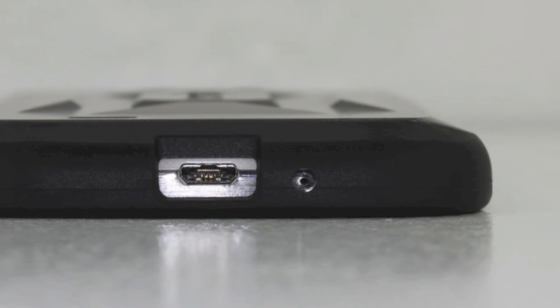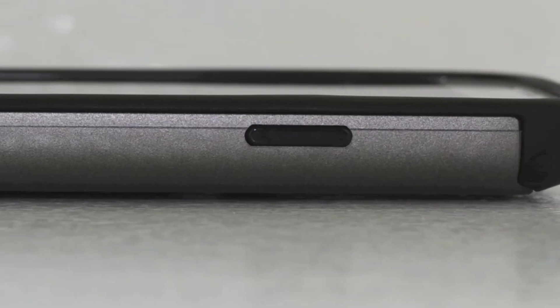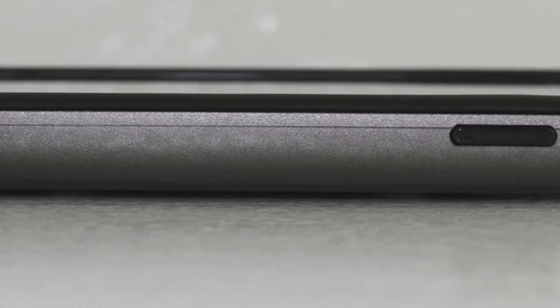The case is available for $17.99 in the United States. If you're interested in further information, pricing, and availability, all the relevant links will be available down in the description.